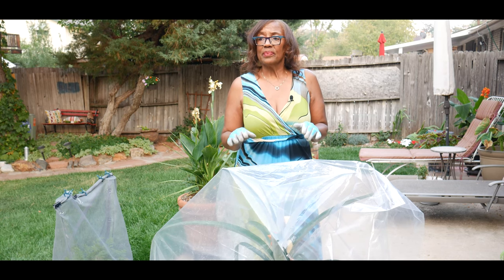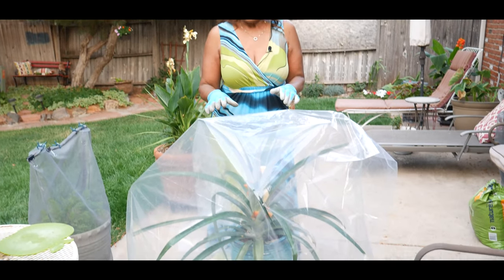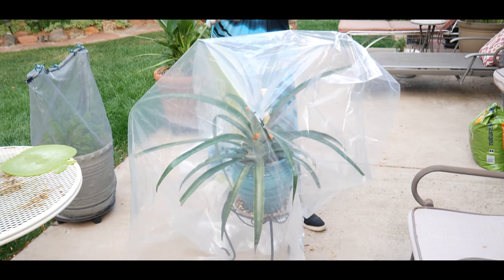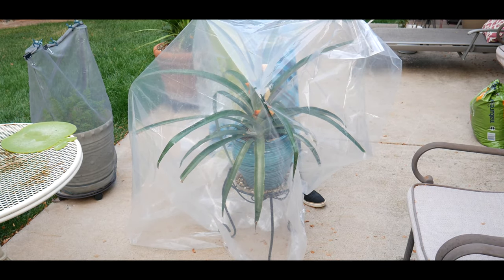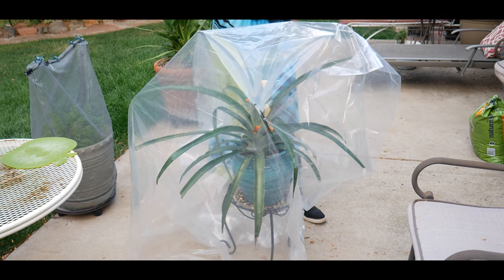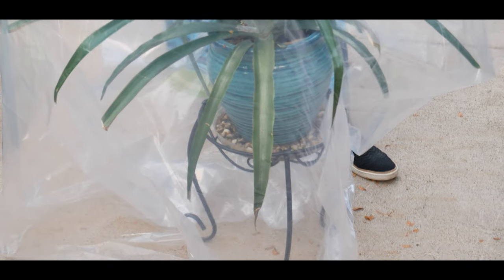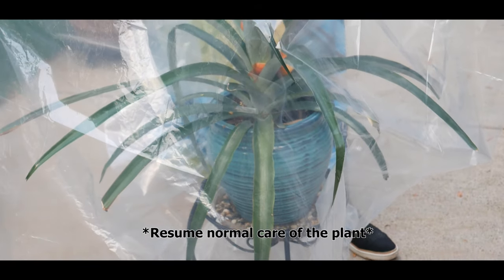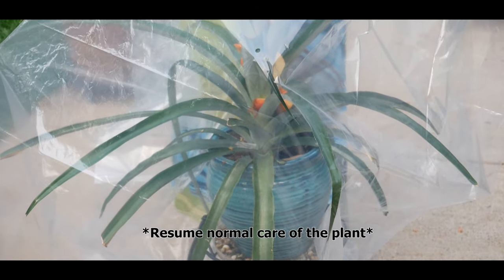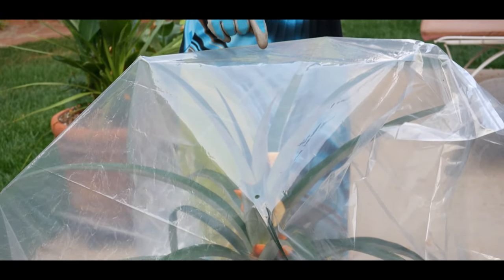I will keep the bag covered over this pineapple plant for about one to two weeks, kept out of direct sunlight, set off to the side of my grow light. The bag can be removed after a week or two and I will resume normal care. Hopefully a flower spike should begin forming in two months.